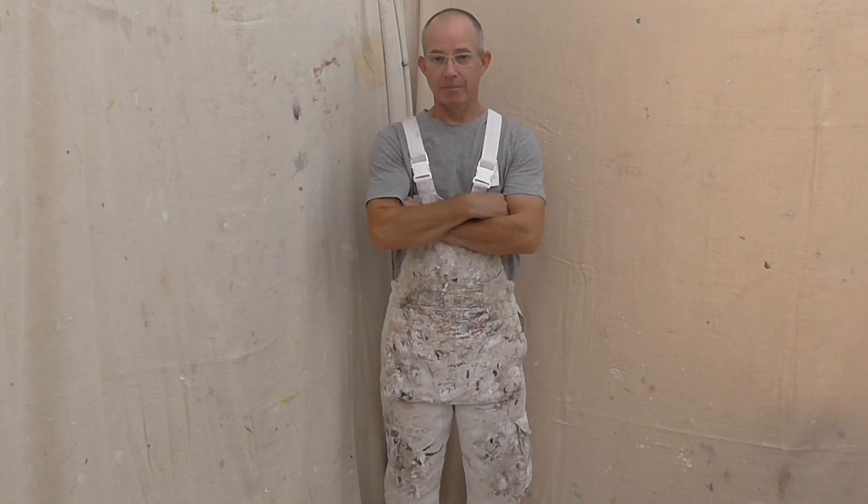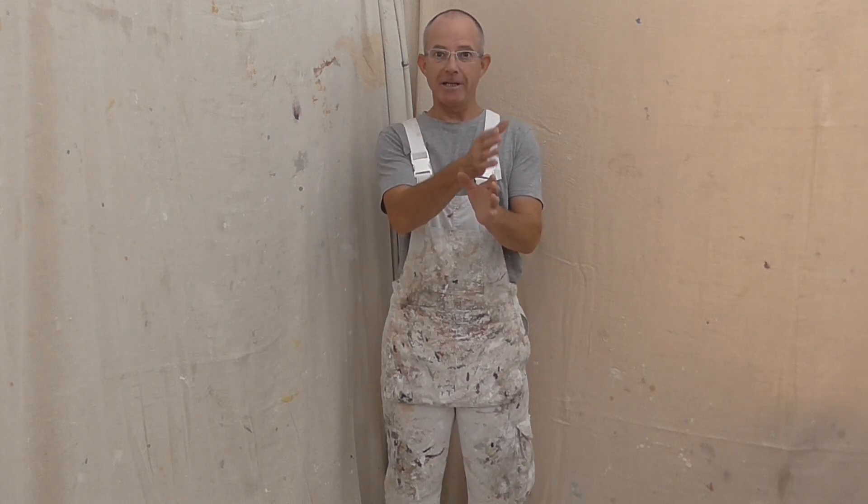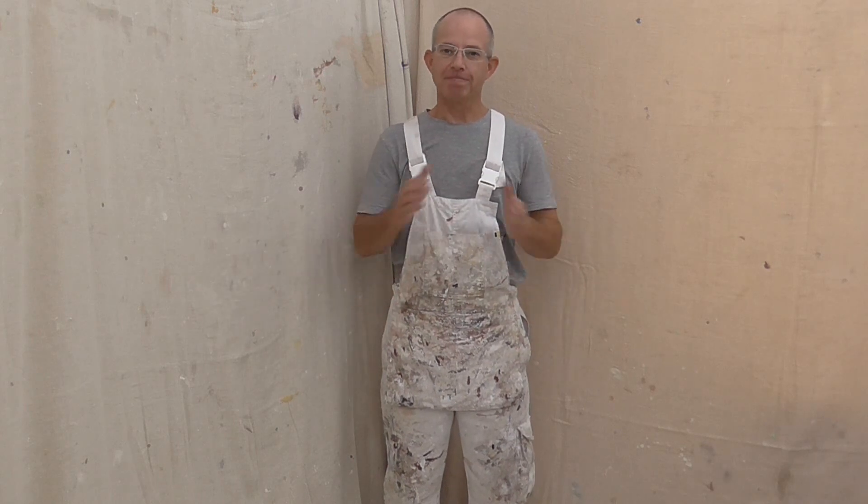Welcome back to Painting and Decorating. Great tip here for you. I discovered this when I was doing a job. Basically, I had a job coming up. I'd been working on outsides and my overalls had got mucky. I needed a new pair of overalls and I couldn't get my size, so I didn't know what to do. I didn't want to turn up on the job looking dirty, so I thought, I know what I'll do. I'll just show you.